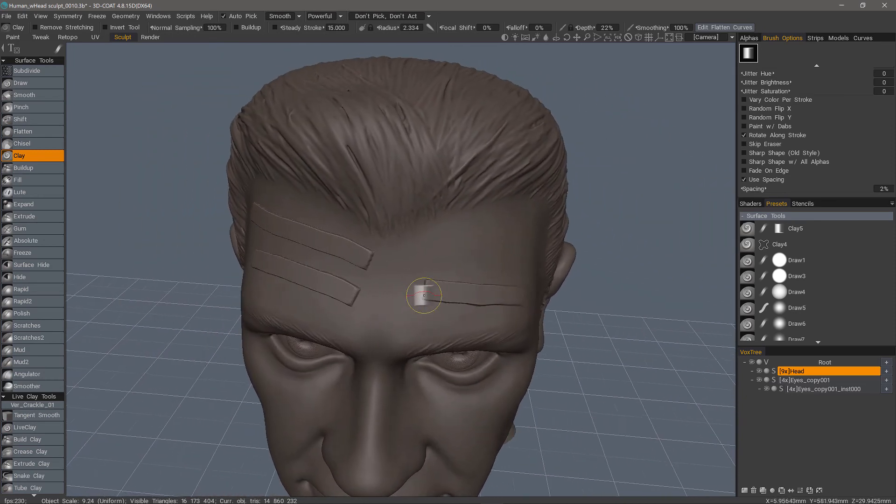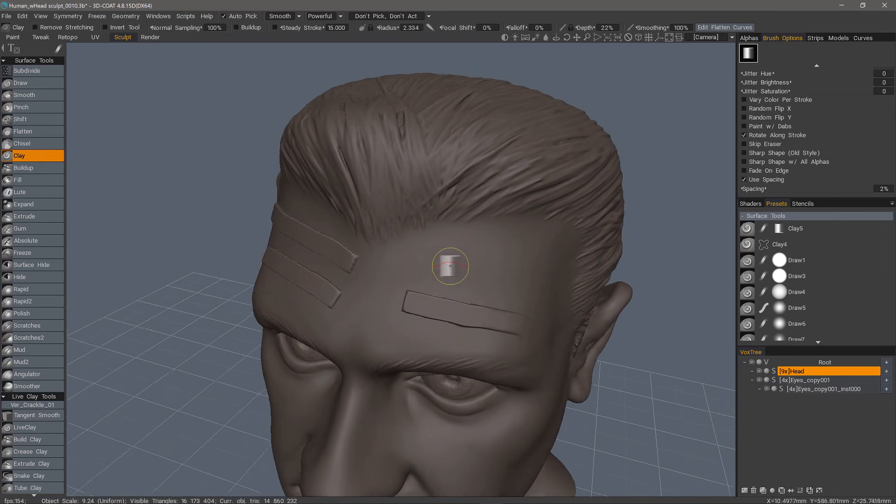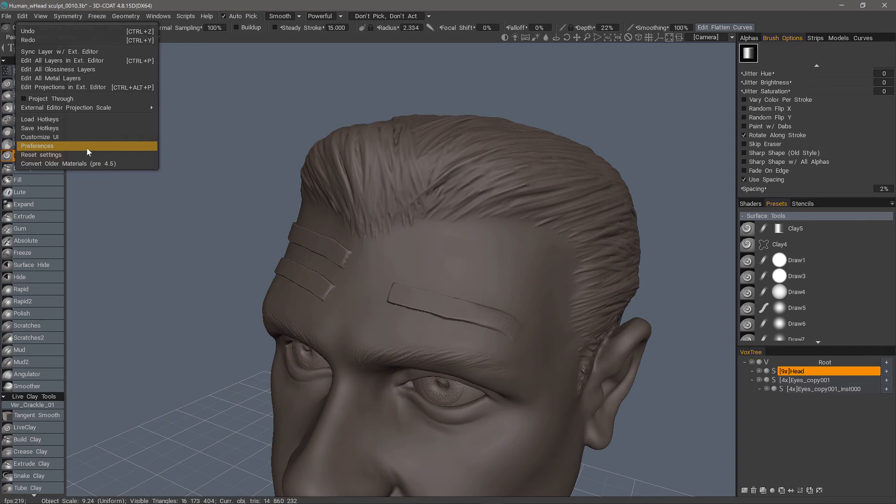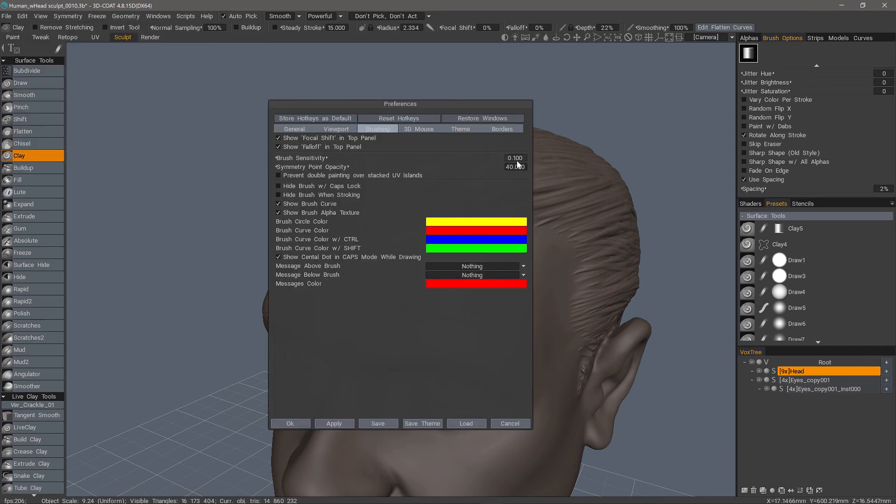If you are using anything older than the Intous Pro 2017, then the default level of 1 is probably what you want. But if you have the newer one, you probably want to adjust your brush settings accordingly. You don't necessarily have to go as low as 0.1 — it could be 0.2 or 0.5 — but you need to make that adjustment manually.